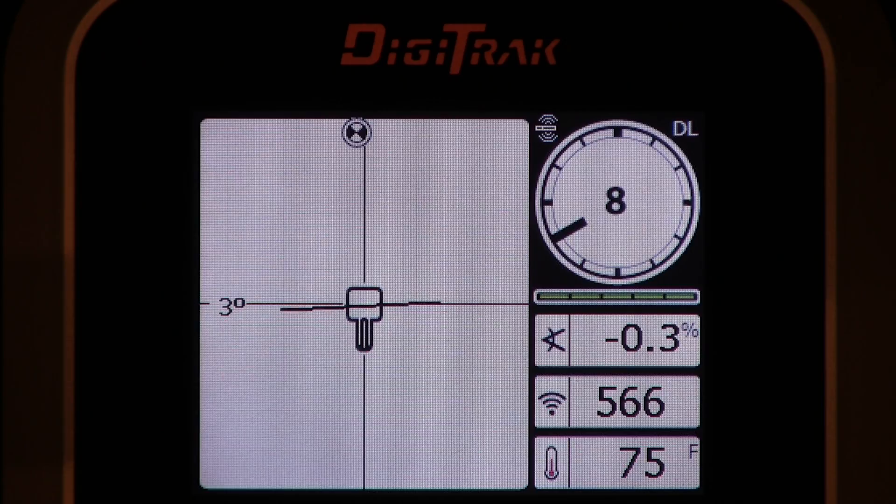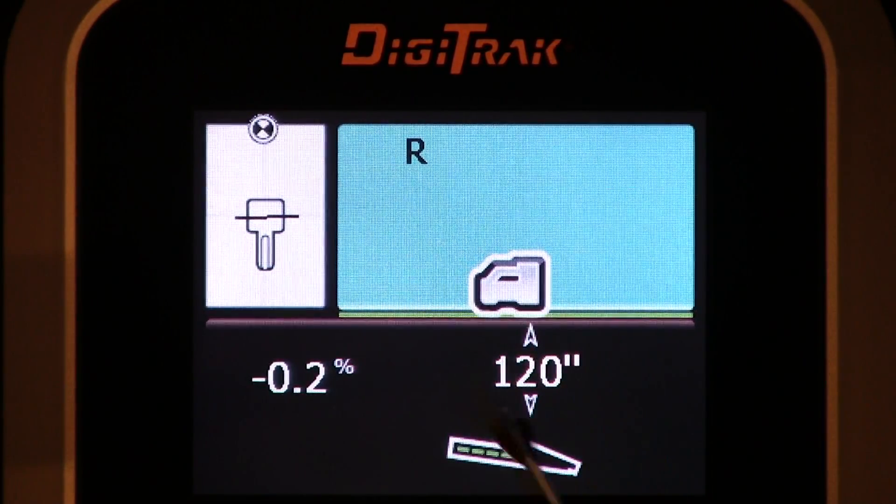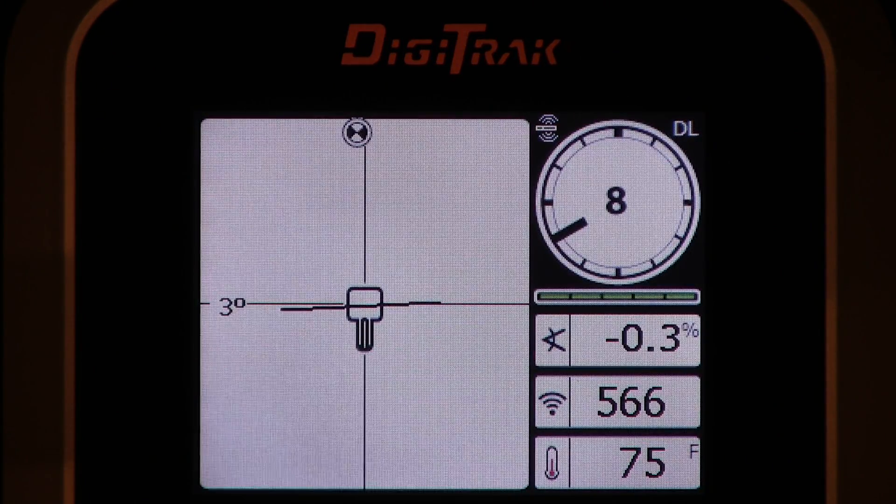So we've got a good calibration. I'm going to go ahead and hold the trigger — notice it says 120 inches. Had we calibrated at 5 feet, it still would say 120 inches. Had we calibrated at 15 feet, it still would say 120 inches. That 120 inches — or 3 meters for metric users — that is the default setting; it will always say that. So again, it is imperative that when you calibrate, you do so at the exact prescribed distance and in a clean area.